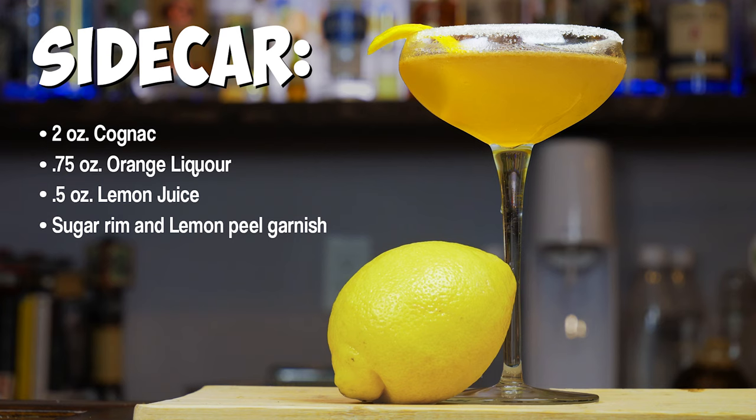Hey everyone, welcome back to Cocktail Cards and today we're going to show you one of the most popular drinks to make out of the Prohibition, the Sidecar. So like a lot of cocktails in the 1920s during Prohibition, this is a drink that comes from Europe, specifically from France.